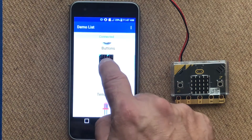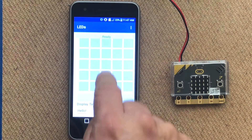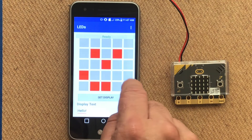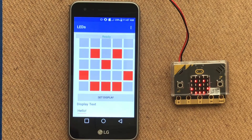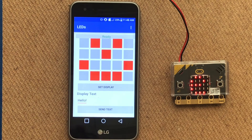Another service available is LEDs, where we can use our phone or tablet to control the microbit. By selecting different LED points, we can set them to display on our microbit. We can also set text to scroll as well.